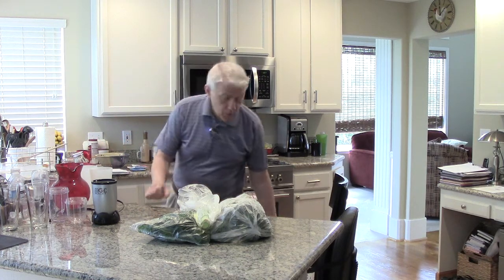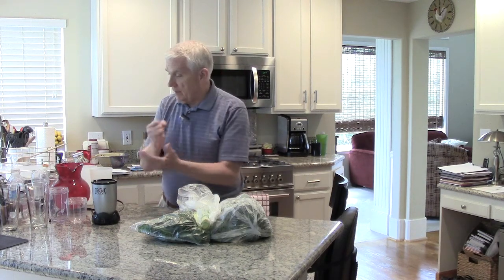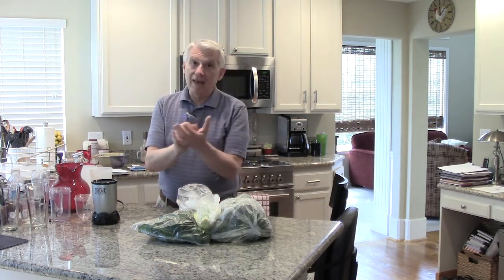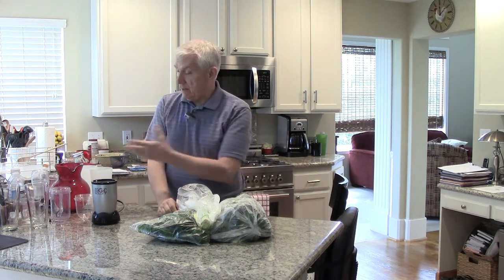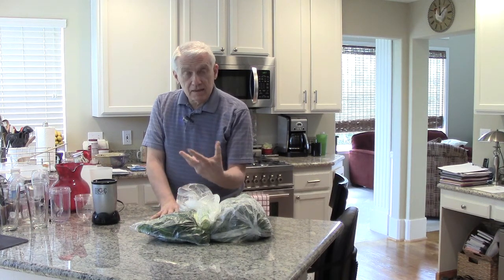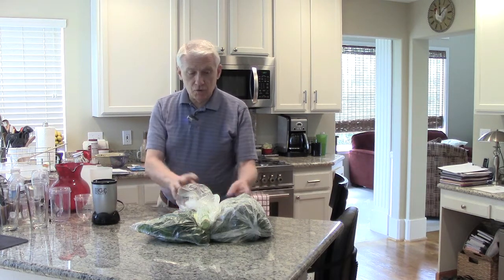Her number one basic recipe is just kale. You fill up a container with kale, half a cup, pack it in, peel a mango, strip it away from the seed, add some water, and that's her initial smoothie. Now, I'm not going to be making exactly that particular smoothie, but we're going to be making our own. So let's get started.